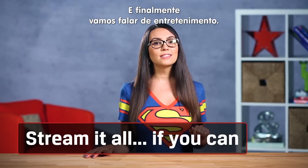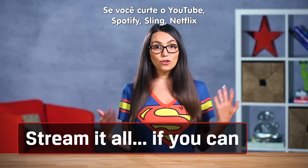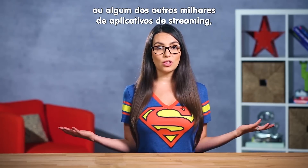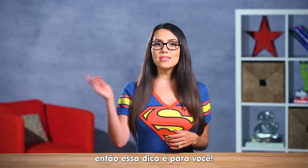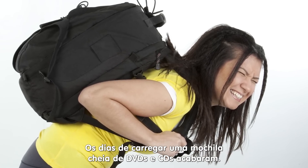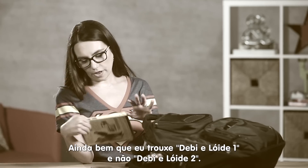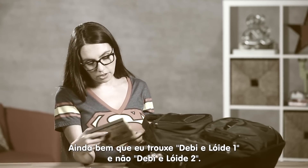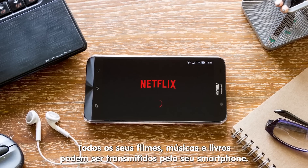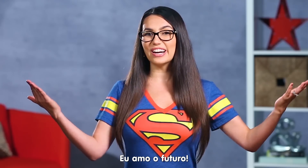Finally, let's talk entertainment. If you're into YouTube, Spotify, Sling, Netflix or the thousands of other streaming apps out there, then this is for you. The days of lugging around a backpack full of DVDs and CDs are over. All of your movies, music and books can be streamed right to your phone. I love the future.